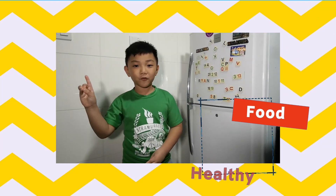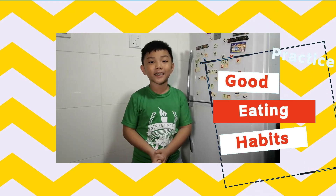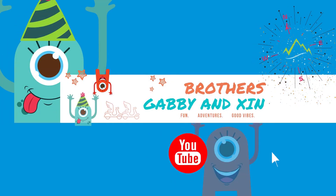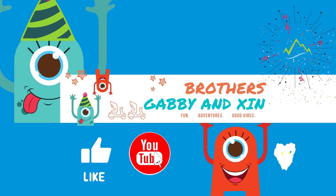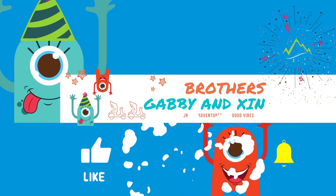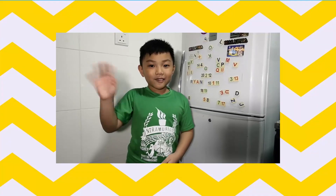That's it for now guys. Don't forget to eat proper food, and also don't forget to practice good eating habits. Please like and subscribe to my channel. See you soon. Bye bye!